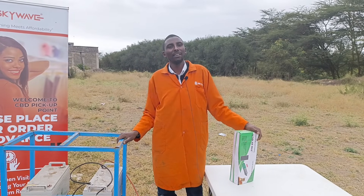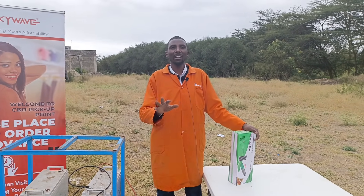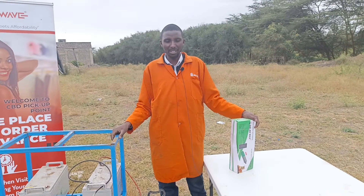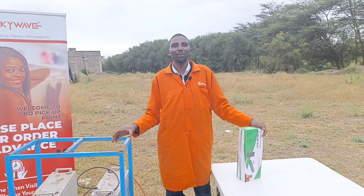Hey guys, Marathi again here from Skye. Every time you guys see us out in the world, you know we are going to do some demos, some explanation, and maybe show you how something works.